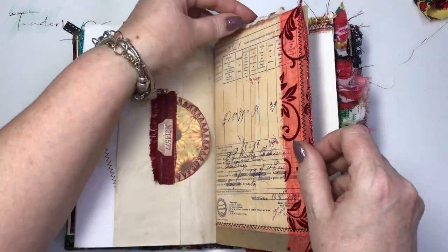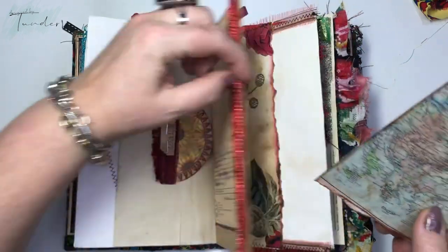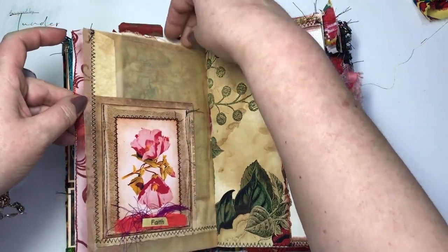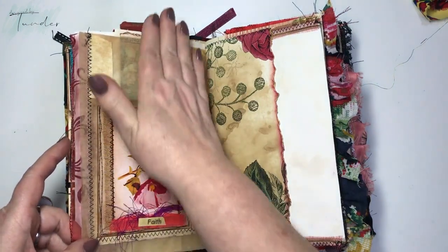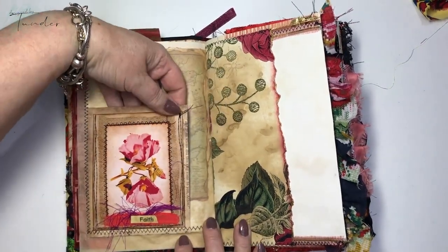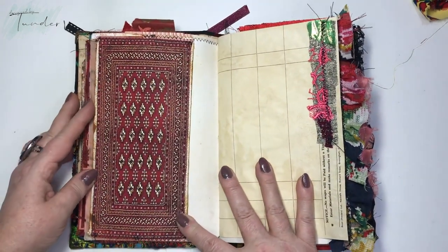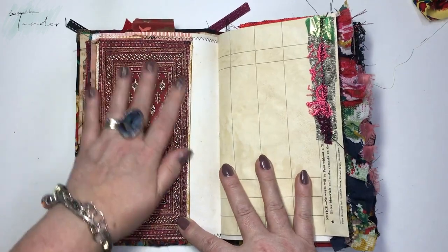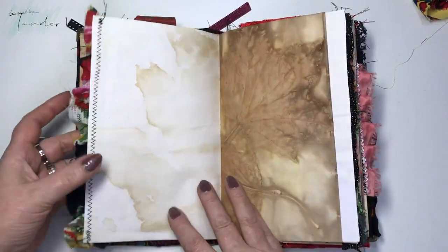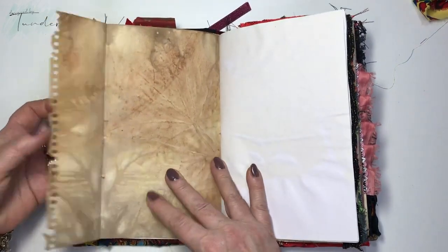On top here we have the map — each of the three journals has a map, just different from the others. This one is on the bottom, and the others you could put — it's not sewn. Here we have a pocket and what I think is a rug image, some time sheet paper, some ruffles, and this again is original eco-dyed paper with a leaf print.